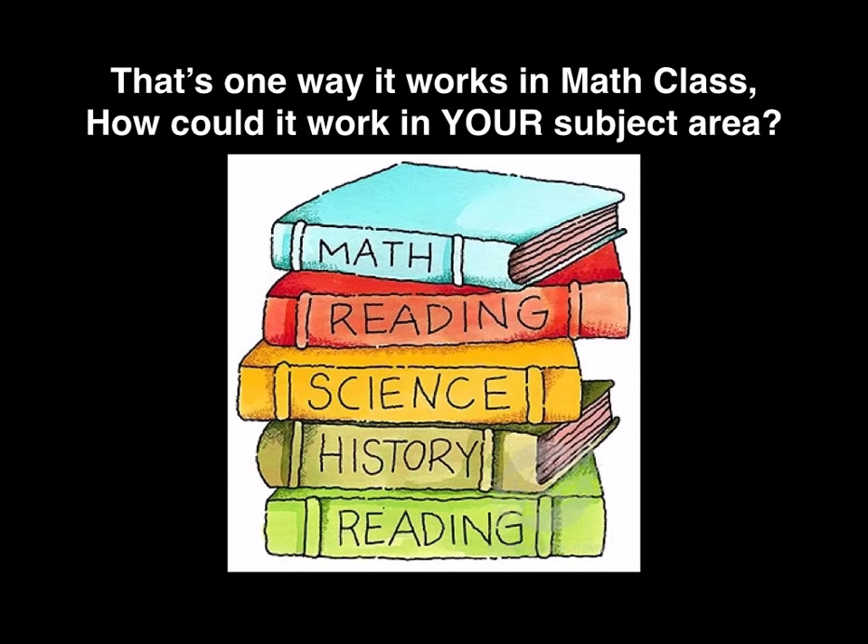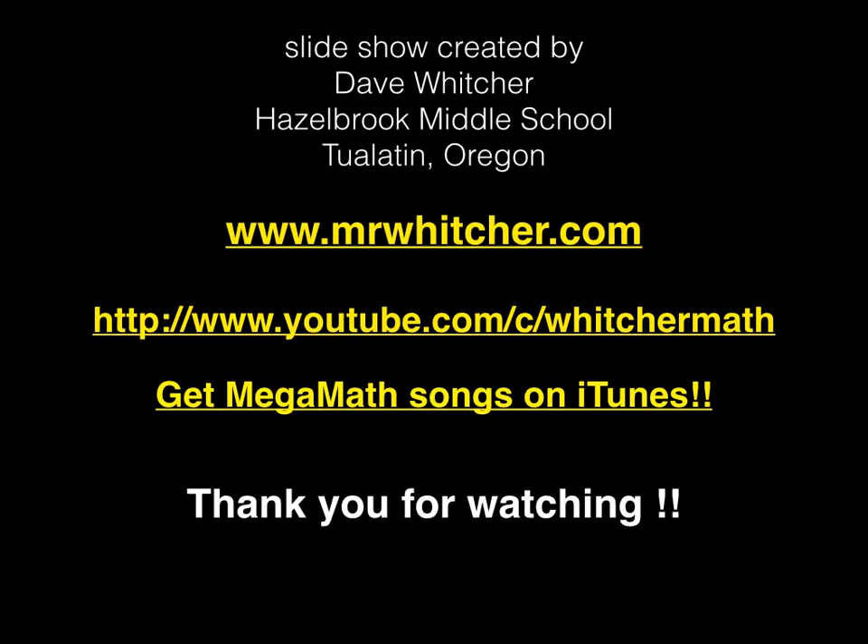Anyway, that's one way it works in my math class. How could you make it work in your subject area? I bet it will be fun no matter what you choose to do with it. I'm Dave Witcher at Hazelbrook Middle School. Hope this was useful for you. Check out my website, mrwitcher.com, or the Witcher Math Channel on YouTube. I've got over 200 instructional middle school and high school math videos on there, and some silly math music on iTunes too. Thanks for watching, and I'll see you next time.